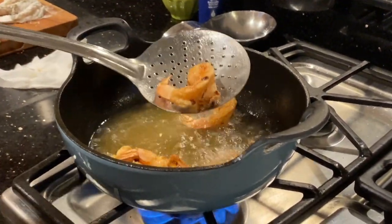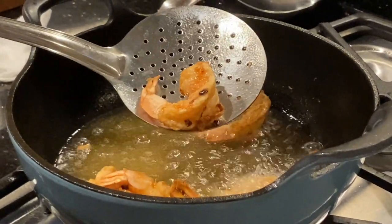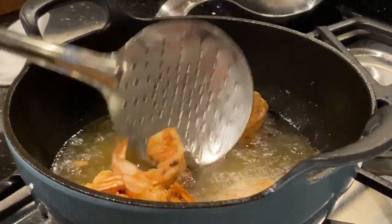You can see they're golden enough — I'm going to take them out now because you want the shrimp to be tender, not chewy.